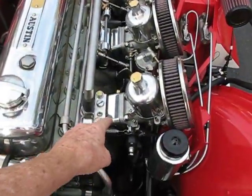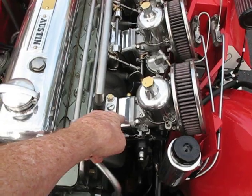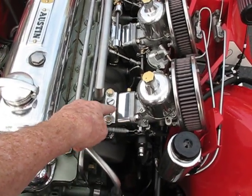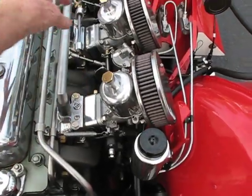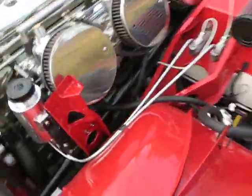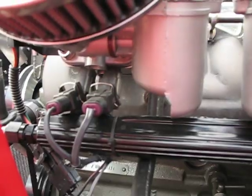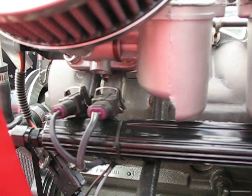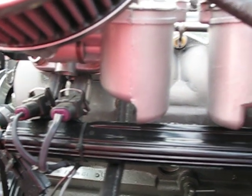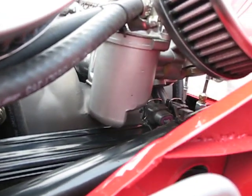The injectors are on this one-inch aluminum block, which is located between the SUs and the intake manifold. There are two injectors machined in each of the blocks. Here you can see the front two injectors in the injector block, and they're mounted on a fuel rail, which then goes down and feeds the other four injectors.